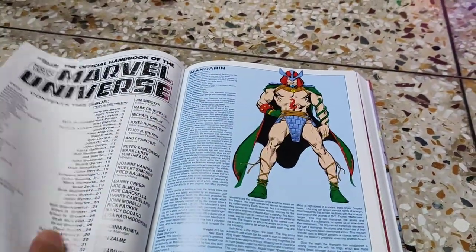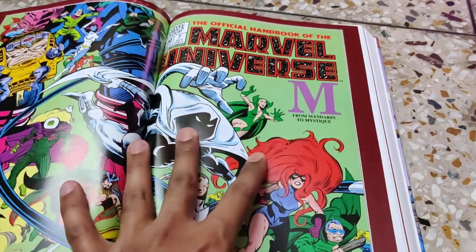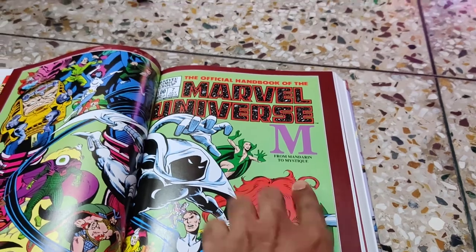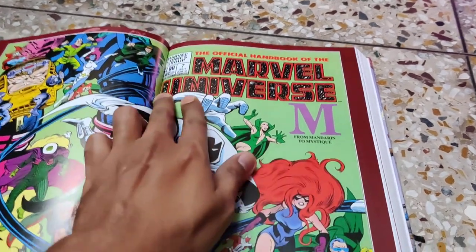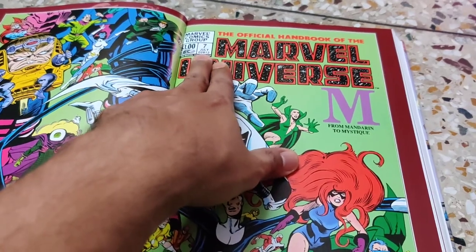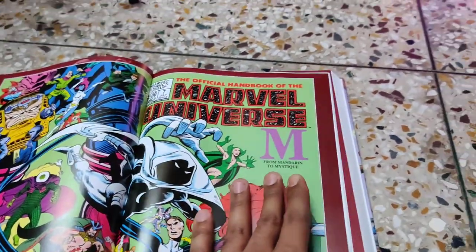As I mentioned, all issues from #1 to #15 are included. Here is another issue that covers from Mandarin to Mystique, along with the date it was first published.